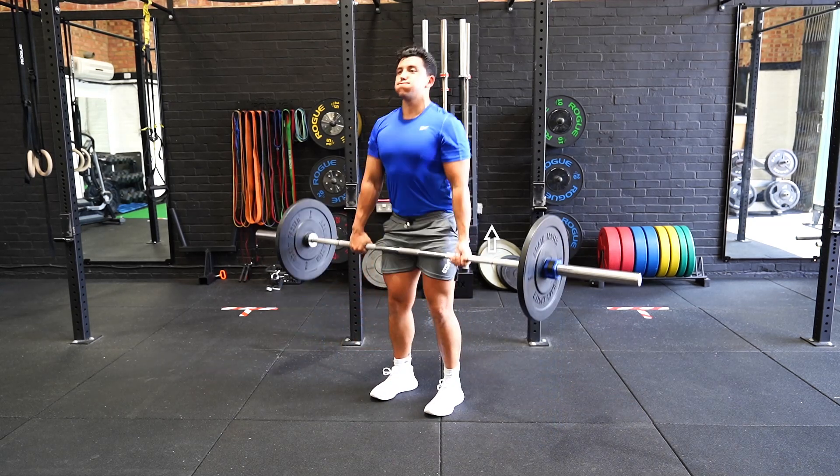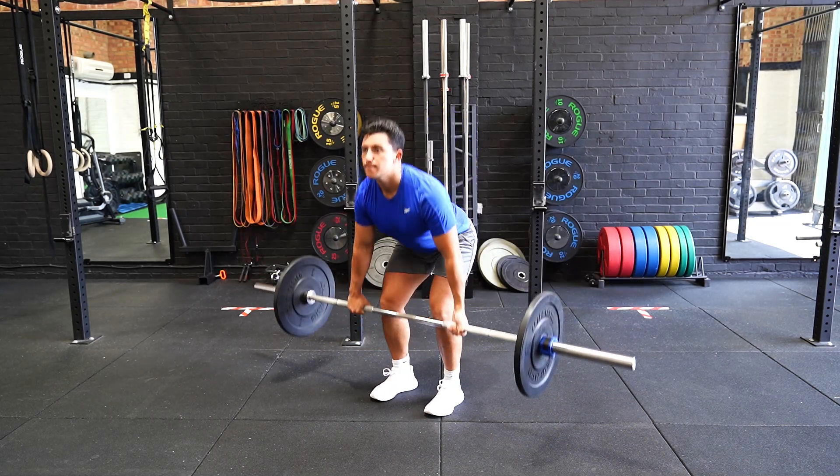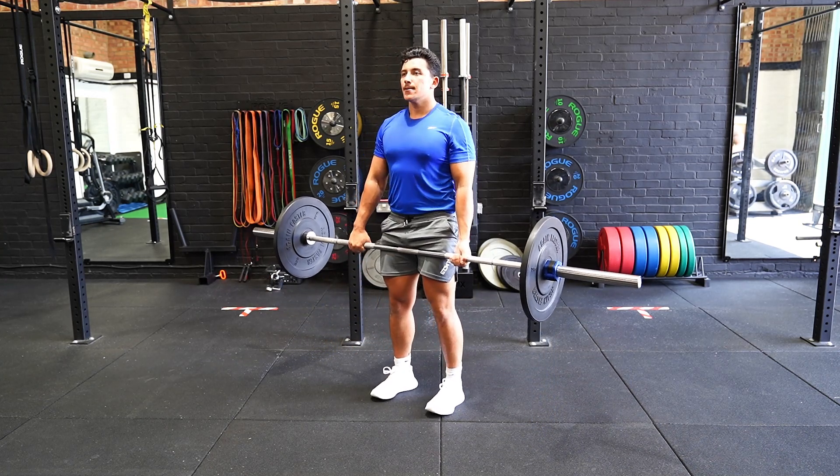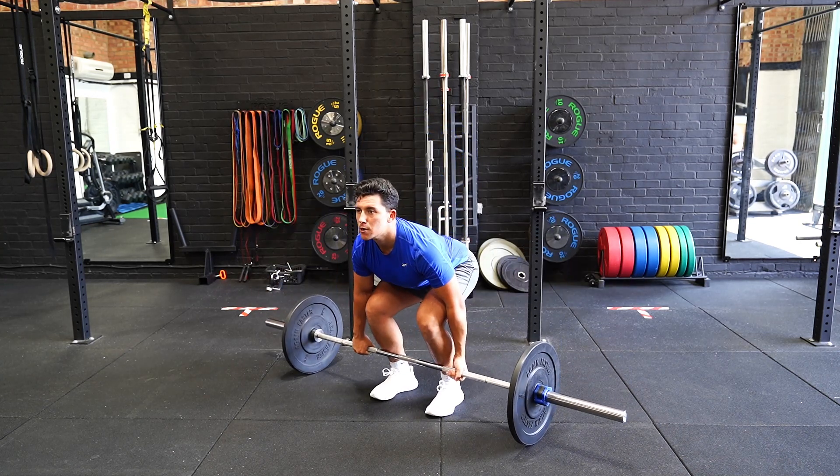Set up with your feet shoulder width apart and hands placed on the outside of your knees, legs at a 90 degree angle, with your back straight and shoulder blades retracted.